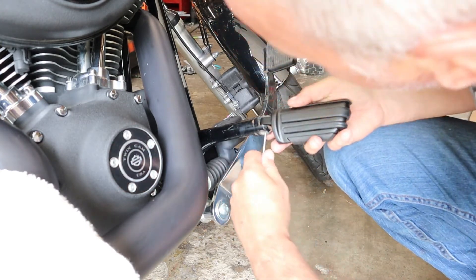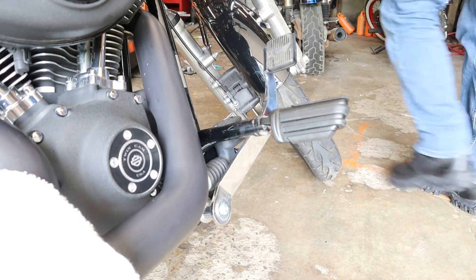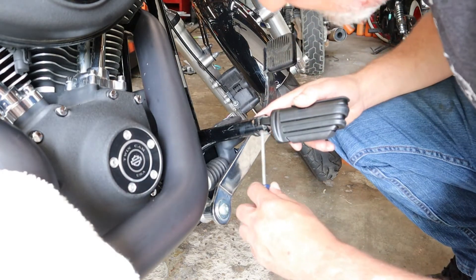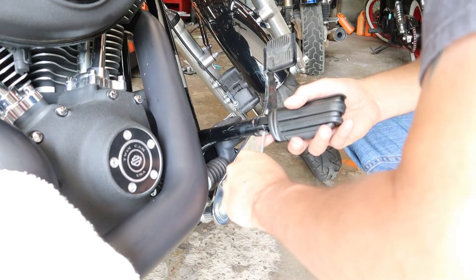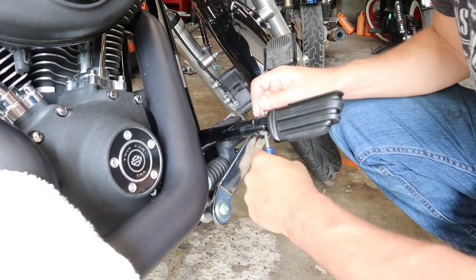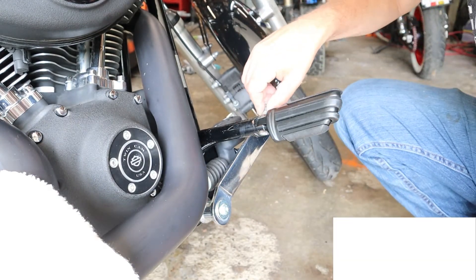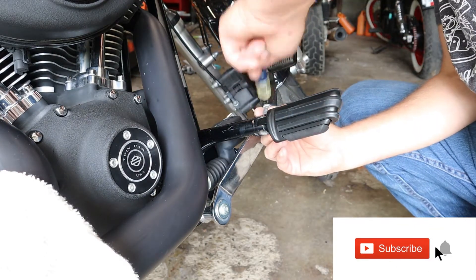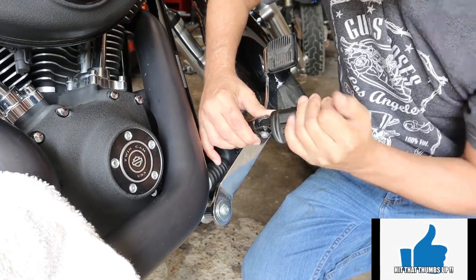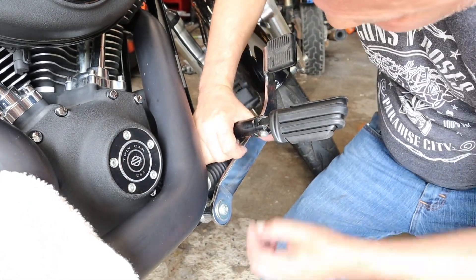The easiest way to do this is once you get it started, run your screwdriver in there and just wiggle it around and everything will start falling into place. I want a little bigger screwdriver for that. Do it to both sides. Now my pin should just slip right back in. Everything's got to be a problem. There it goes — feels nice and tight. Now let's put our snap ring back on, our circlip.